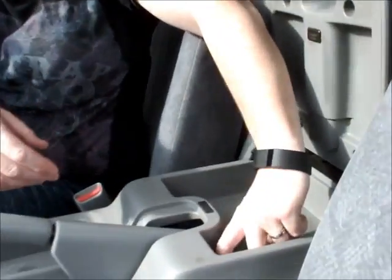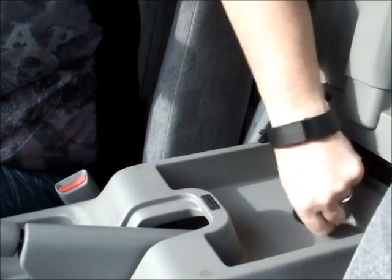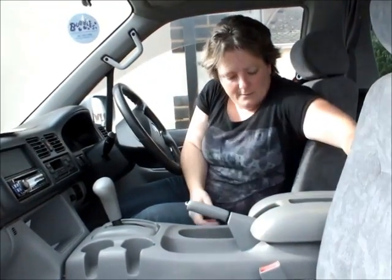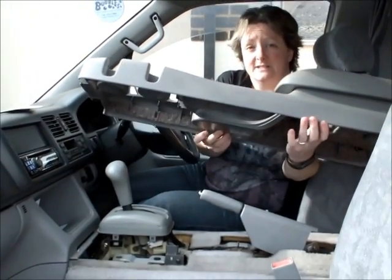And there's another one just tucked in here, again just hidden under that. It's very easy, you just can't do those by hand. And then this console just lifts off.